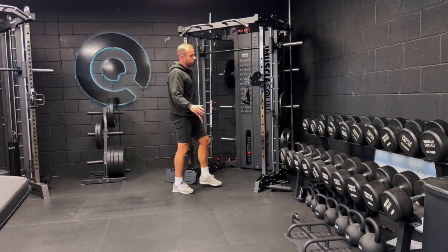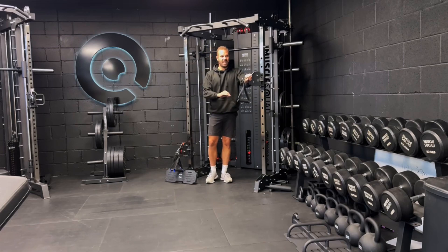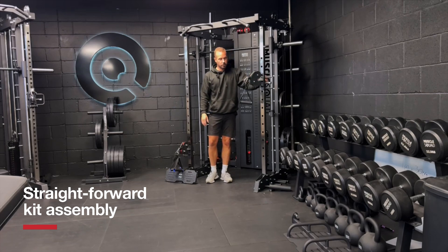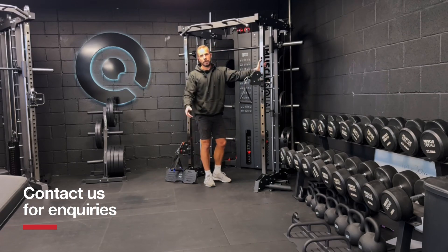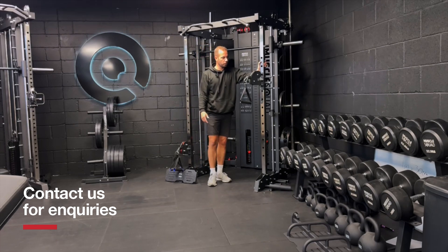If you need any help, reach out to the team — we will do a full video showing the conversion. It's probably about a five-minute job; just two or three pulley wheels need to come out in order to thread the cable through, but no major adjustments need to be made to the rack or the system. Reach out to us at Muscle Squad on any social channels and the team will gladly help you or talk you through what you might need.